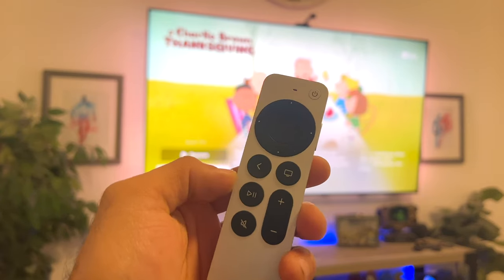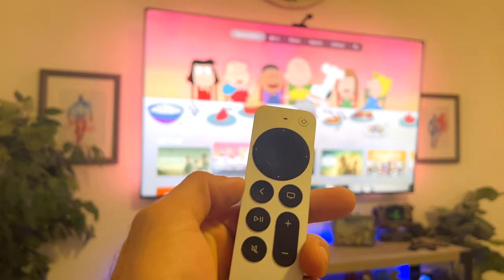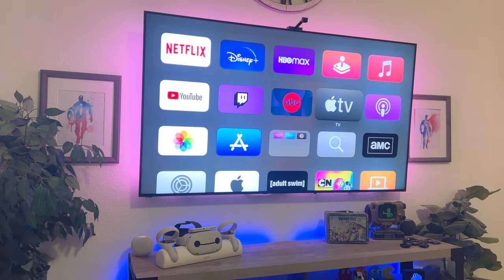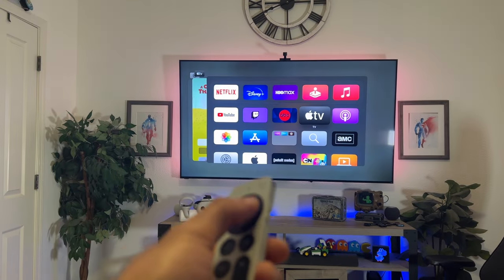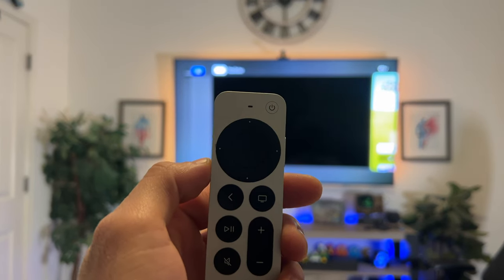The Siri remote has some unique features of its own. One of the most important shortcuts is the back button — if you long press it, it will take you straight to the main menu of your Apple TV, which is a quick shortcut to bypass going back repeatedly. If you want to quickly access a previously open app, double-tap the TV icon to activate App Switcher and go back to a previously open app. A swipe up will also allow you to close the app in case you're experiencing any troubleshooting problems.